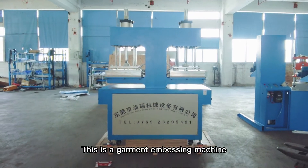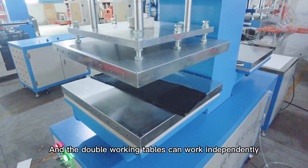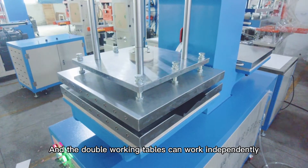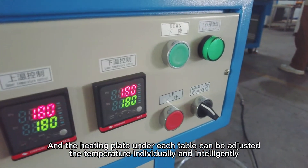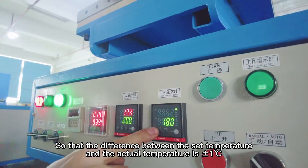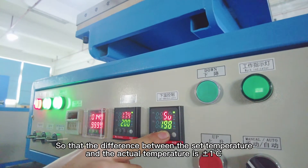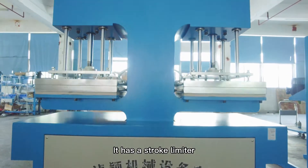This is a garment embossing machine. It has double working tables, and the double working tables can work independently. The heating plate under each table can be adjusted individually and intelligently, so that the difference between the set temperature and the actual temperature is plus or minus one degree.